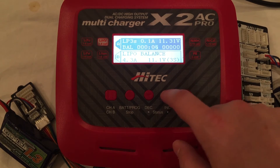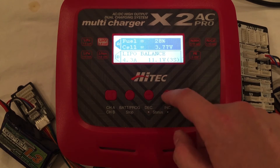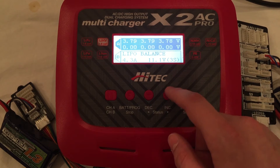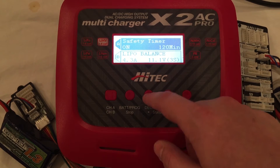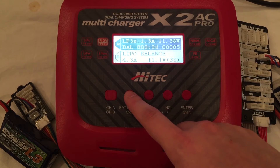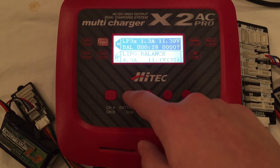During the charge you can see all kinds of statistics: individual cell voltages, total percentage remaining to charge, end voltage, temperature, temperature cutoffs, and all sorts of great settings and statistics. To stop the charge at any time, all you have to do is press stop.